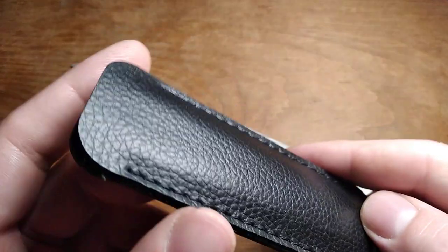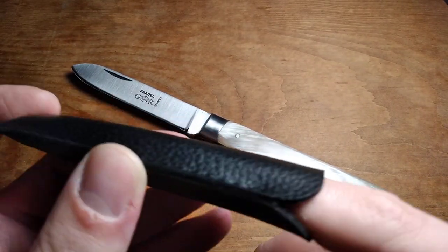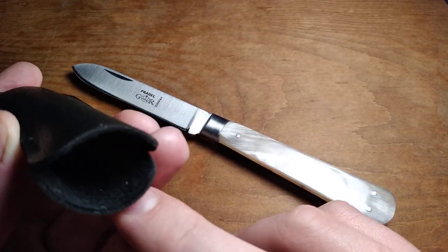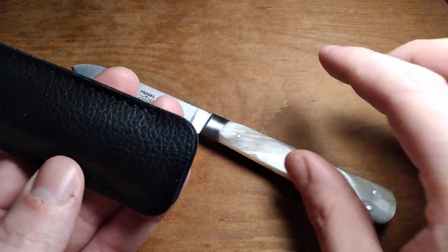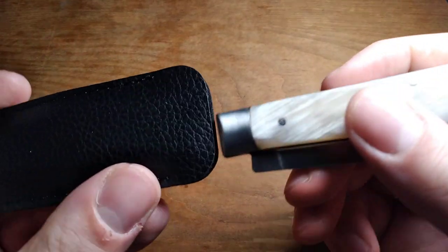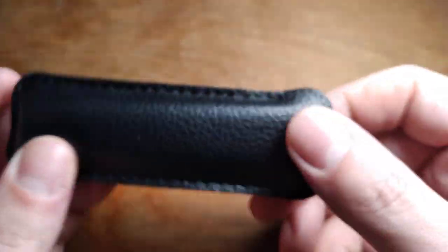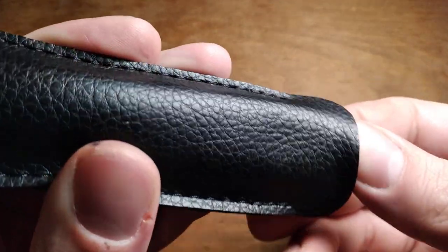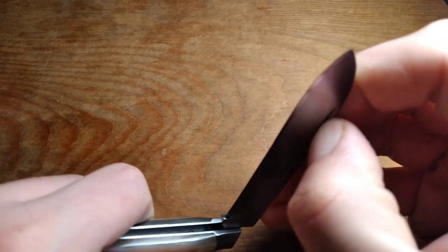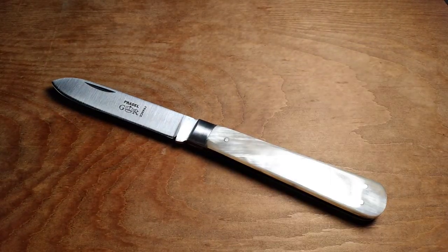It also came with this rather cheap little pocket slip thing. I don't think it's real leather — some sort of fake leather would be my guess. I've got better pocket slips than this, but if you're just looking for something to help protect your knife it'll do that. I'm not big on pocket slips anyway, so when I start carrying it for real I'll probably just throw it in my pocket, because that's generally how I carry a pocket knife.